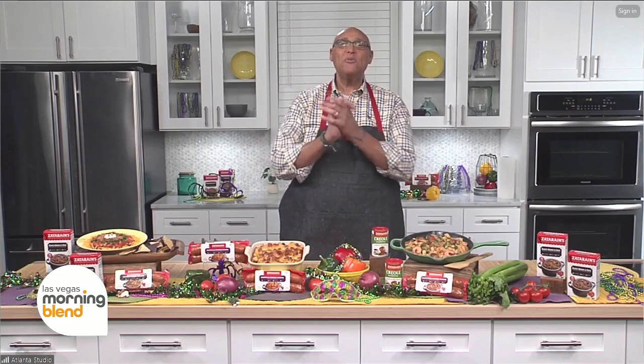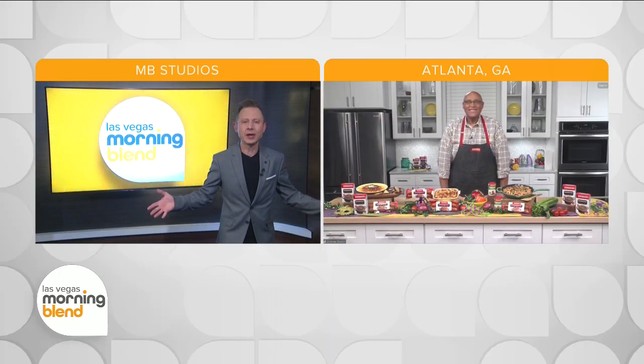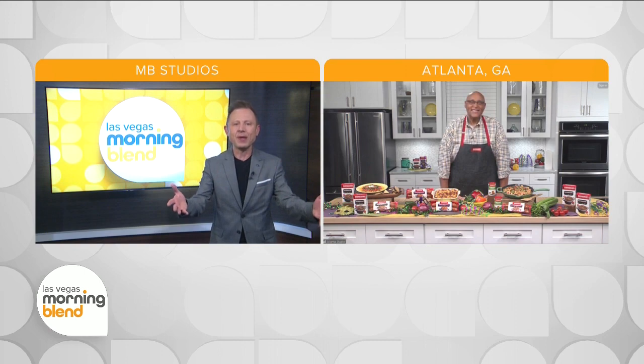Good morning, Kevin, how are you? Good morning, Elliot, how's everything in Vegas? Everything is fabulous — we're gearing up for the Super Bowl obviously, but you look like you have a spread that would be the envy of anyone's party right now.